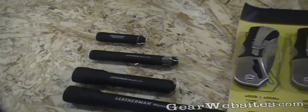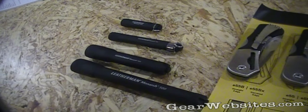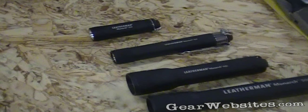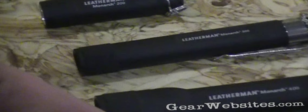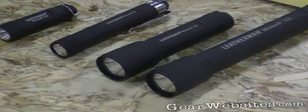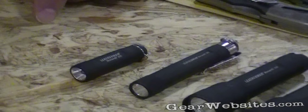Four new lights here from Leatherman. These are the Monarch series lights. They come in the 200, 300, and 400 series. As you work through this series of lights, you're going to find different battery configurations, from a three-cell button battery to a double-A power source. Each of these also has different lumens, but we're going to start here with the Leatherman Monarch 200.